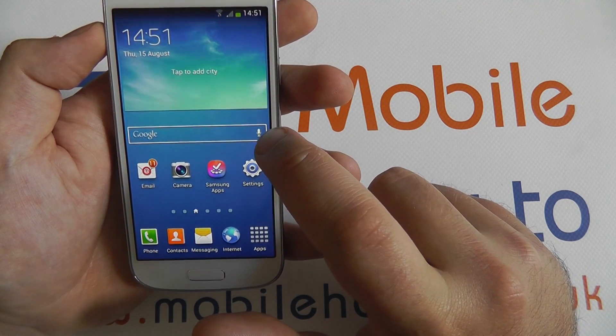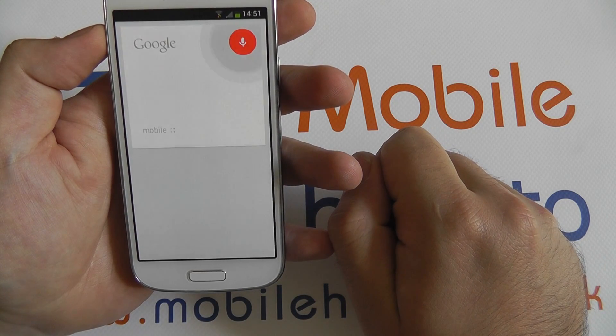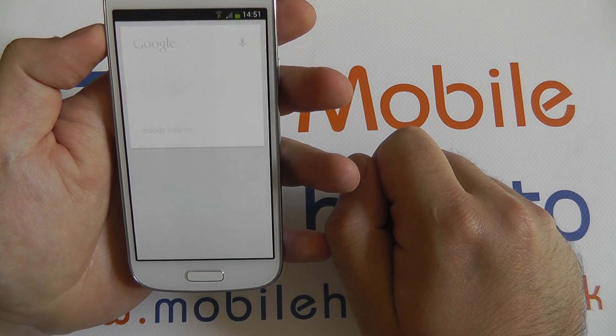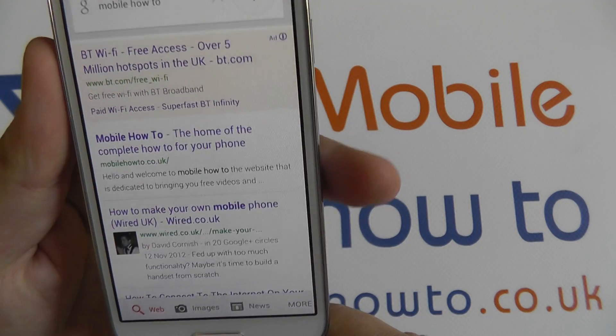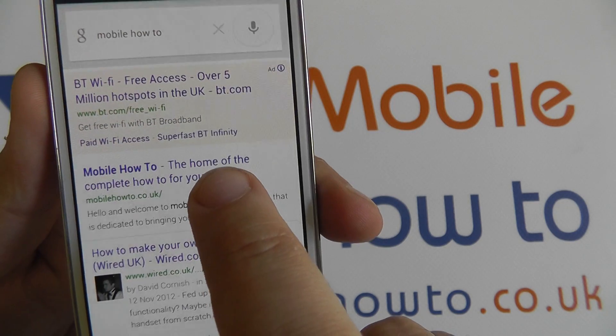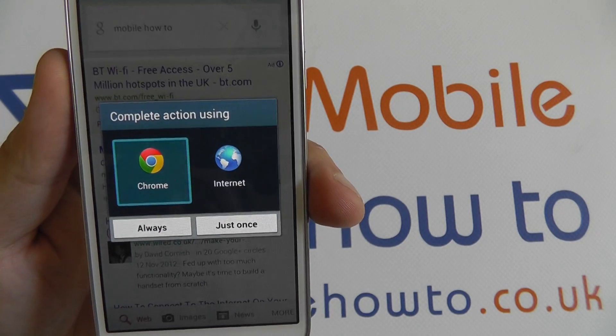So I'll just tap on this now. Mobile How To. You can see it's taken all of my words and straight up there we go. We've searched for Mobile How To and here's our website, mobilehowto.co.uk. It's found my search.